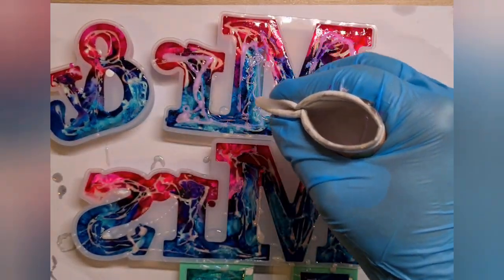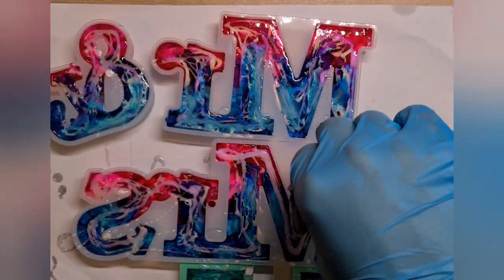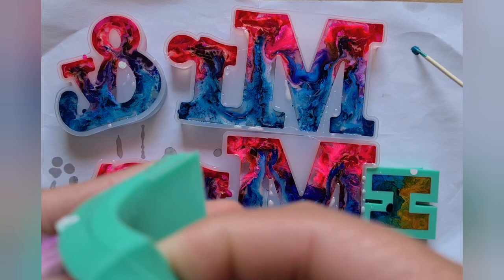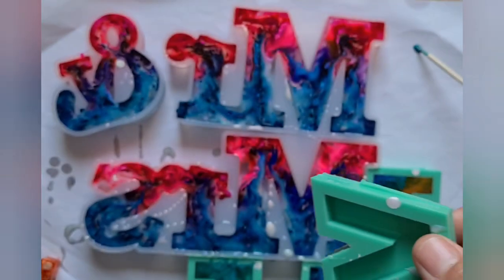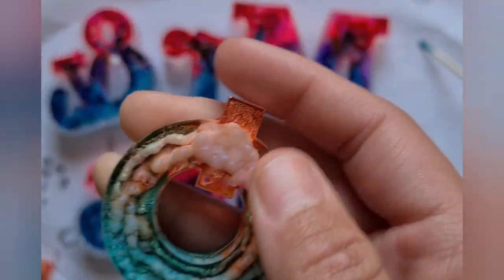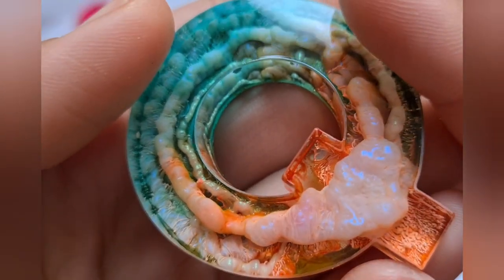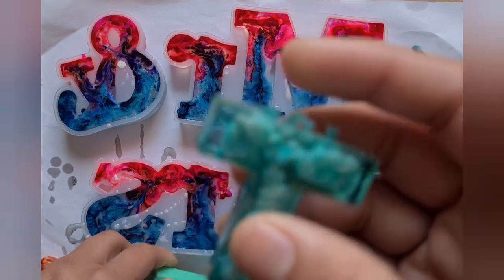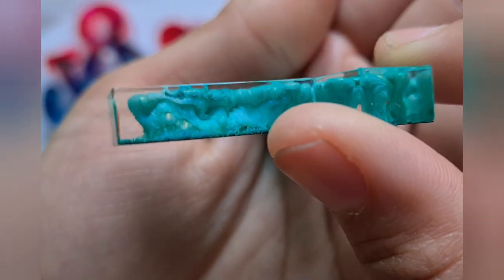Once I pour all the micas into the mold, I let it sit and cure for 24 hours. The next day it's time to demold. I also created some keychains using different alcohol inks and mica. Look at this beautiful violet piece — I am really, really happy with the outcome. I love the blobs, I love those worm shapes. I really like these beautiful petri-inspired keychains.